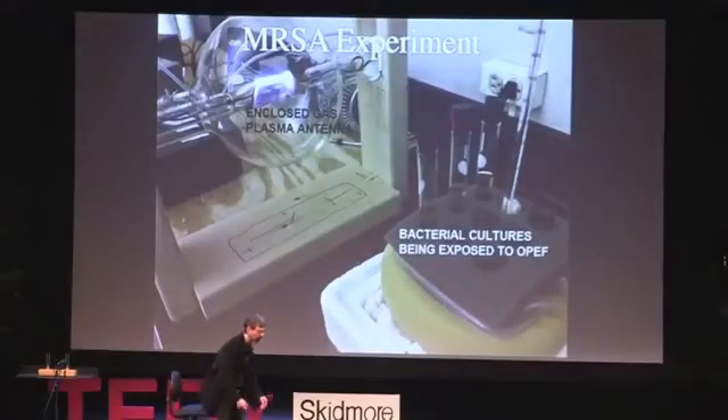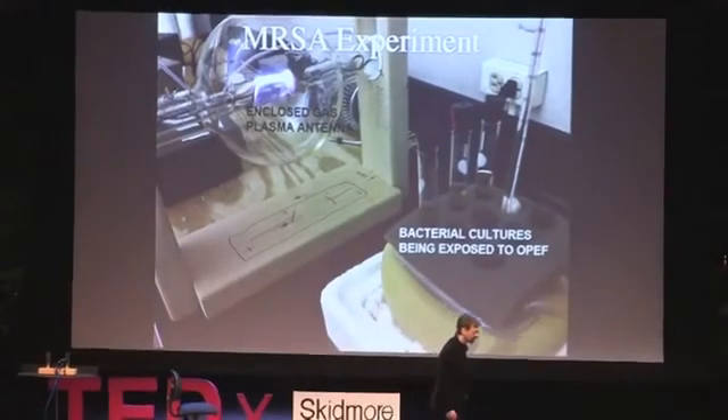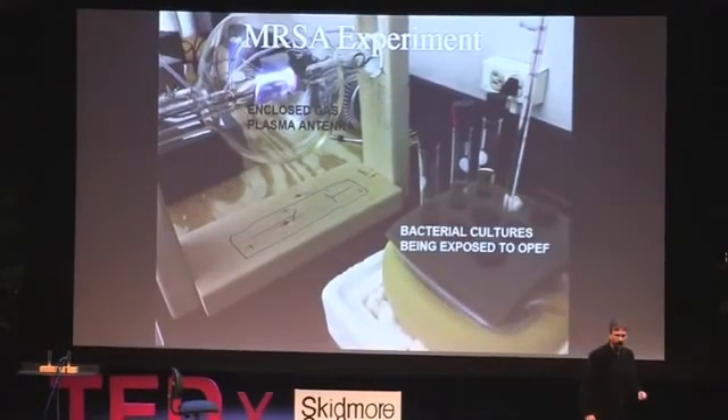In our most recent work, we attack the deadly organism MRSA. MRSA is particularly dangerous because it's resistant to many common antibiotics — thousands of people die every year from MRSA, and the drugs available have very toxic side effects. We found that our electronic signals could actually eliminate antibiotic resistance in MRSA. Then by adding a very small amount of a common antibiotic, we were able to kill MRSA and slow its growth rate.